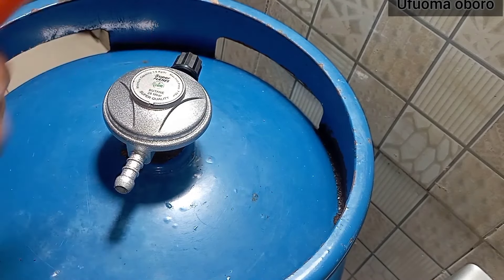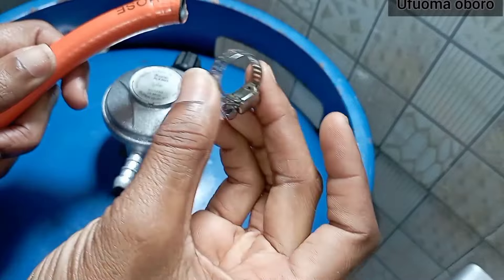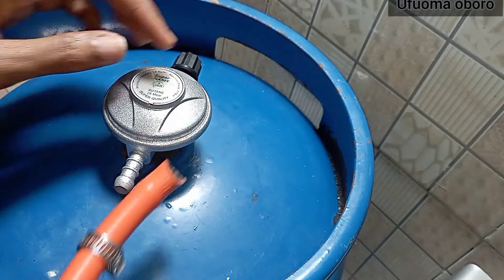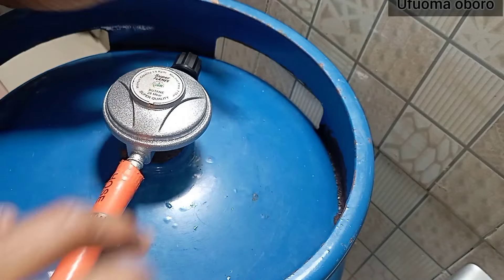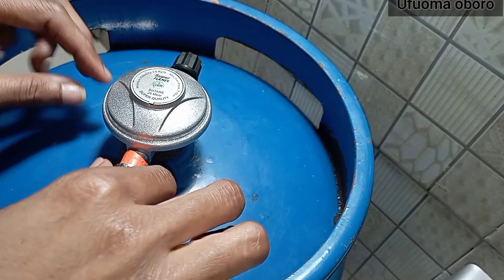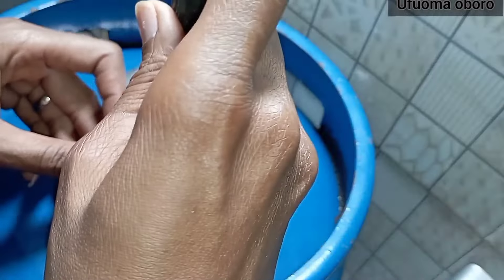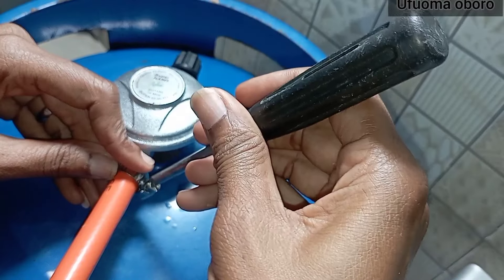We're going to take the other end of the hose and connect it to the gas cylinder regulator. There's the other clip in my hand — putting it into the hose, then putting the hose into the outlet point where gas passes through. Now I'm positioning my clip where I will tighten it, just the way I did for the tabletop cooker inlet point.